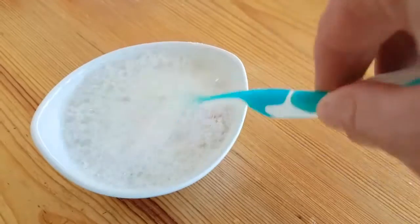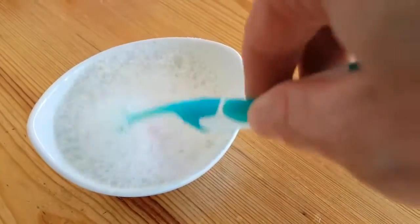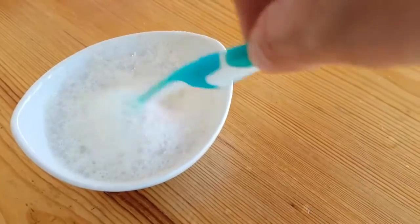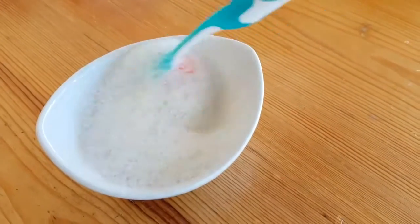Contrary to popular belief, you keep stirring this now. Keep stirring it until all the bubbles have gone. Contrary to popular belief, this will not destroy the enamel on your teeth or anything like that.